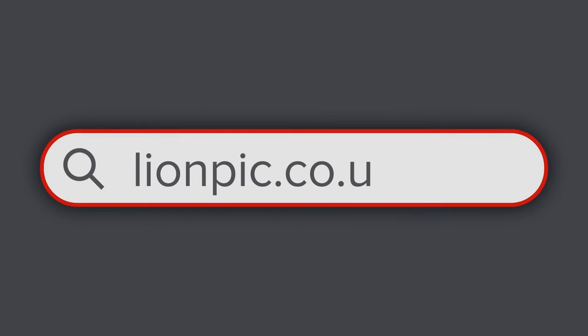Go online to lionpick.co.uk for more info and get in touch to book a demo. Don't forget to check out our videos on how to join mouldings. We'll see you next time.